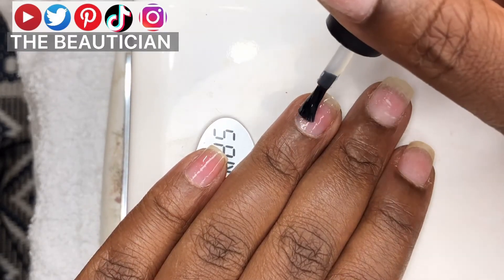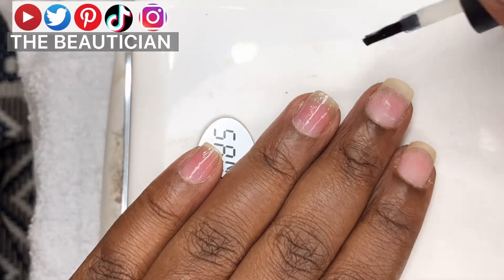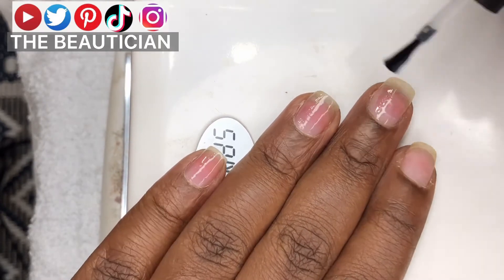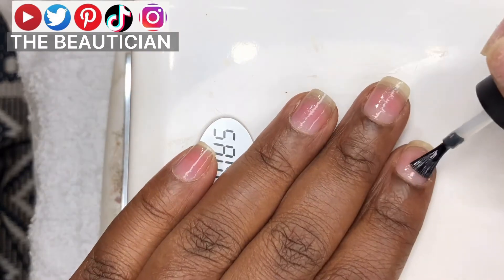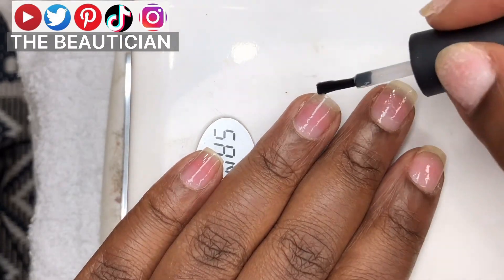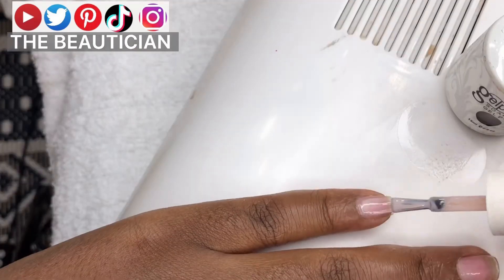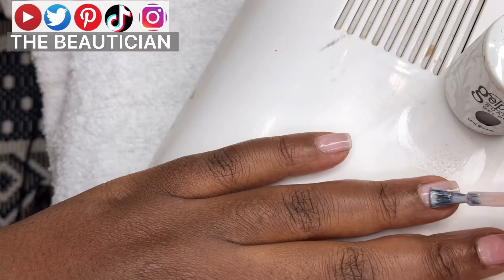I hope this is clear. Keep painting, and that is the base coat. After you've put the first coat of base coat, make sure you seal — sealing is what I'm doing right there, sealing where the nail bed stops.